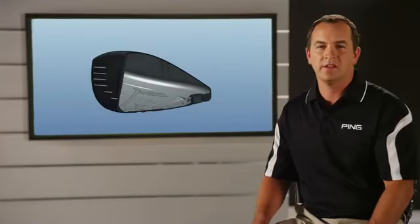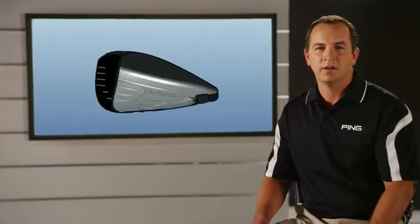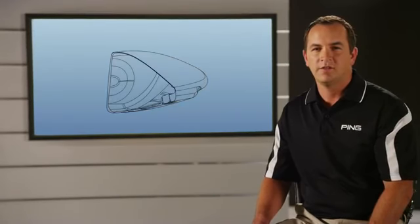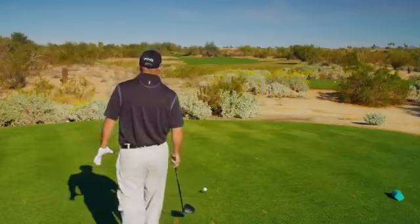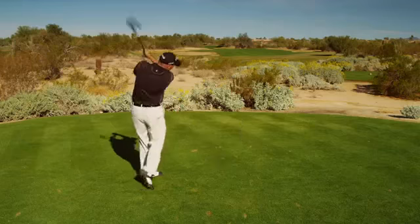Structural reinforcements in the thinnest sections of the crown, sole, and skirt provide support and give the G25 a very solid feel and sound. The variable thickness face of the G25 delivers a powerful energy transfer for faster ball speeds and greater distances.